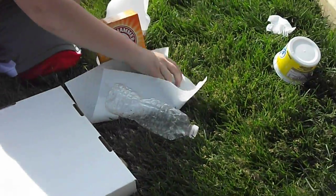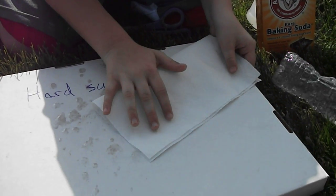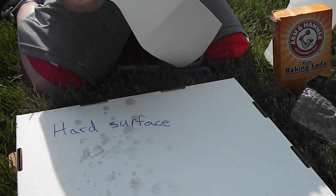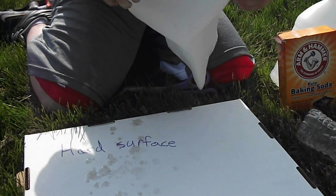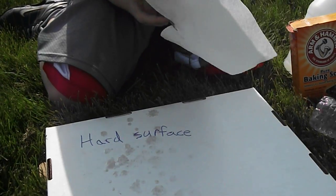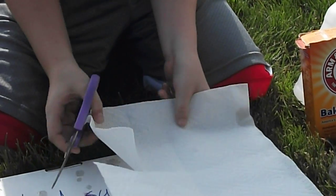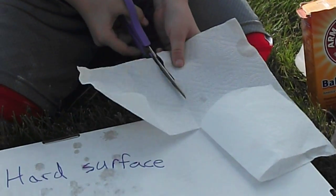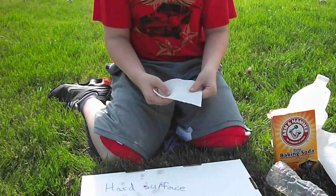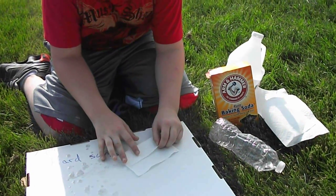Then you take your paper towel and fold it into fourths, and then unfold that. You cut out a fourth of the paper towel on the folded lines. Once you're done with that, you have the start of your time-release packet, so that your fountain doesn't go off when you don't want it to.